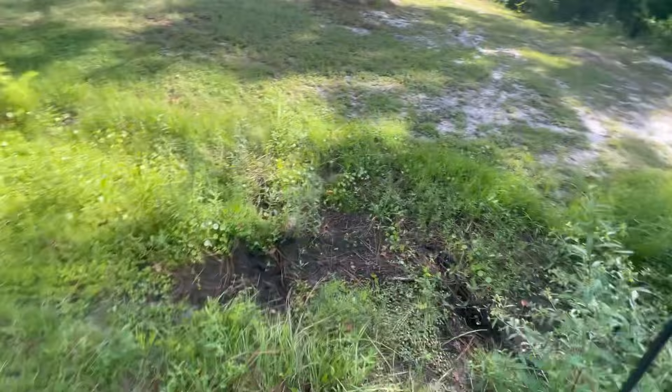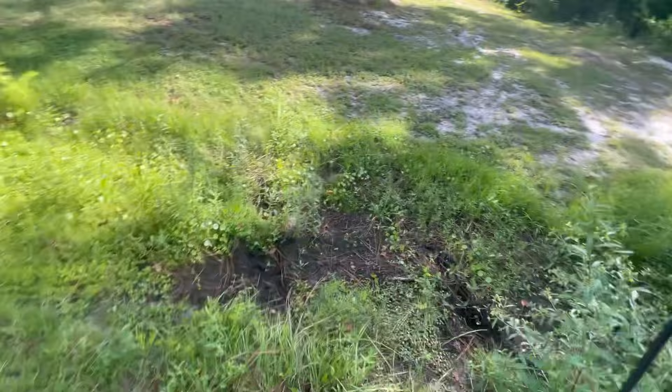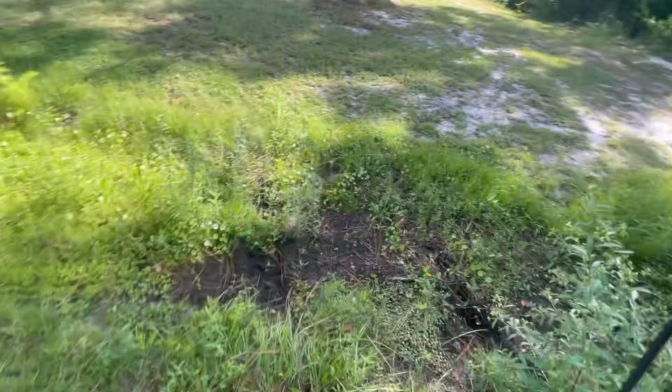We're going to see what she can do on hills here. We got a nice little hill right here — a ditch, I should say. It's nothing crazy but it's a little steep. So we'll set up the tripod and we'll get a good angle of it for y'all.